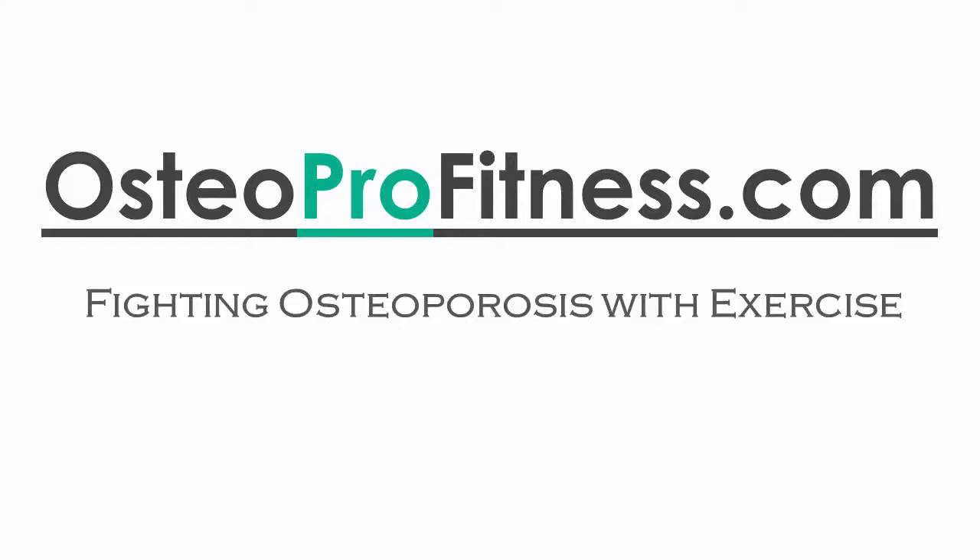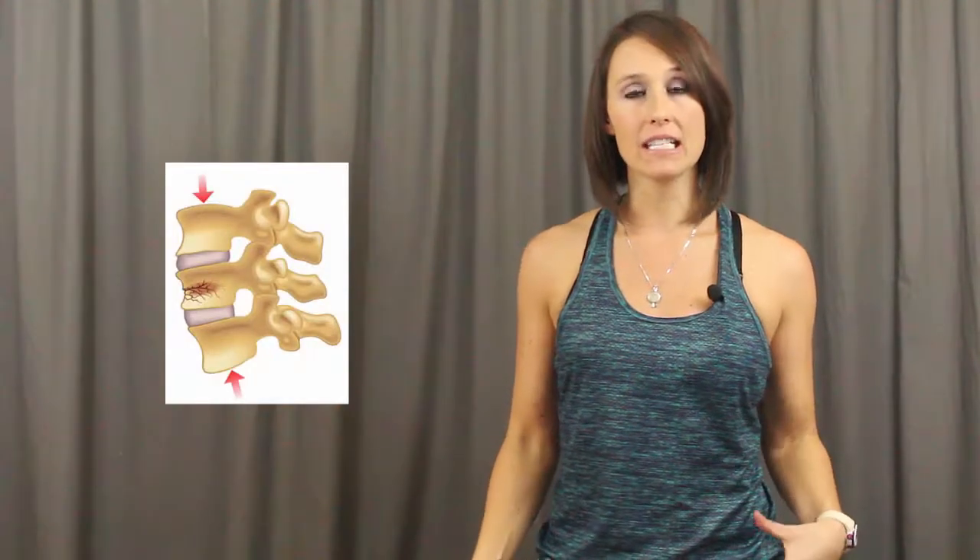Jenny Samuelson here with OsteoPro Fitness. In this video we're going to talk about what movements to avoid in order to better protect your spine from spinal fractures and how to modify some of your daily activities. These two movements are spinal flexion, which is bending forward with a rounded back, and spinal rotation, which is twisting. These two movements put your spine at greater risk for compression fractures.